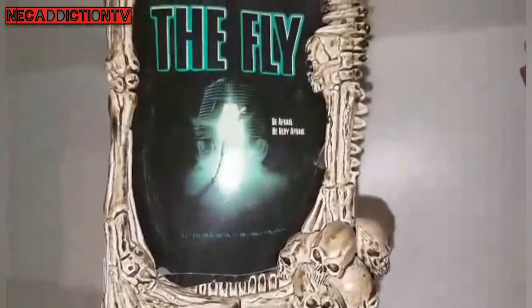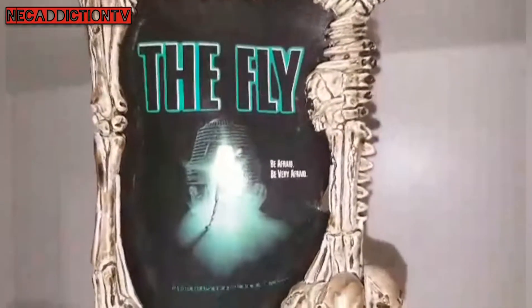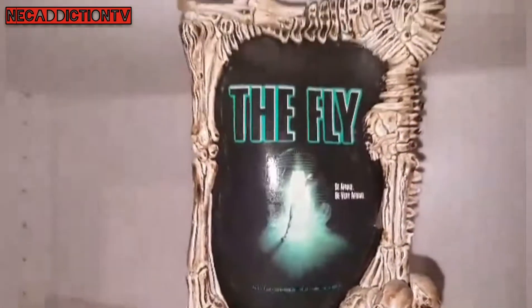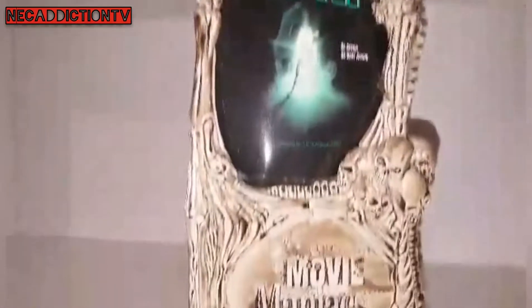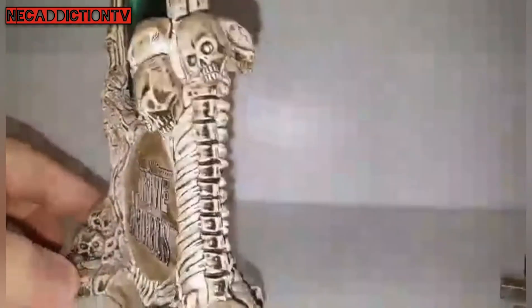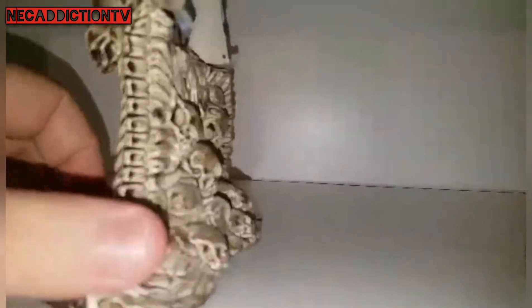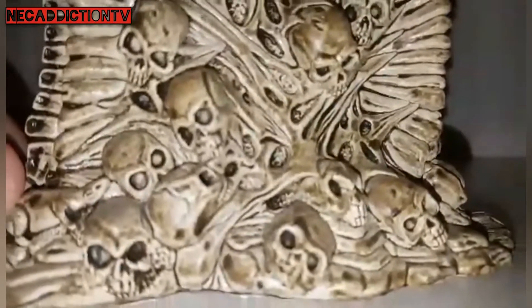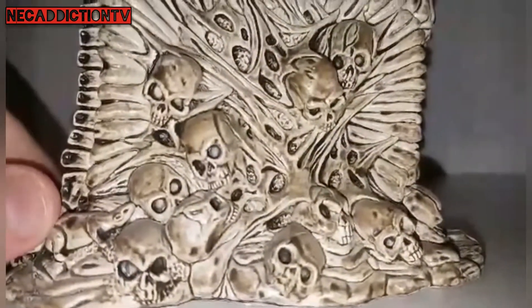Be afraid. Be very afraid. So the Movie Maniacs stuff, if you guys have seen any of these figures before, you'll know that they came with these posters. And over the years the posters changed, like the display bases got a little cheaper and a little less expensive. But these were my favourite bases — they were just loaded with detail, really awesome bases.